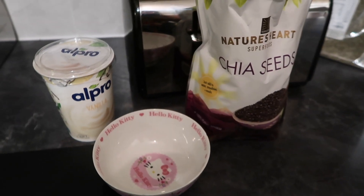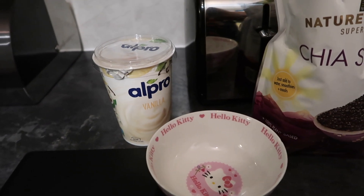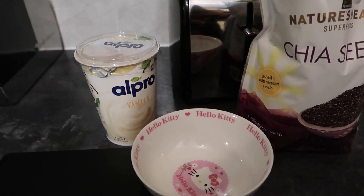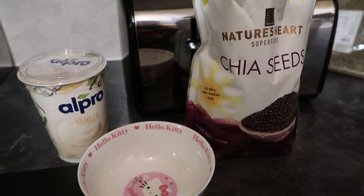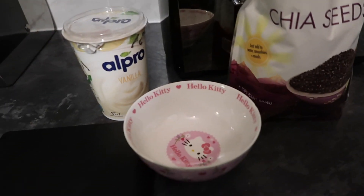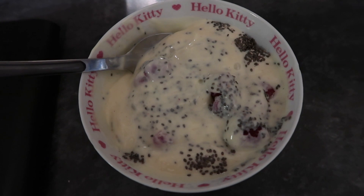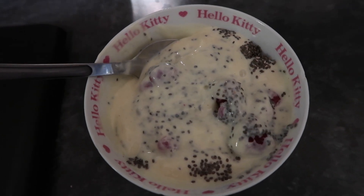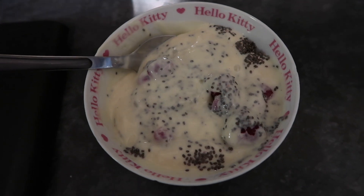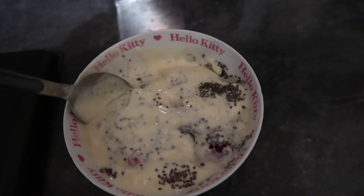I've decided to have yogurt with chia seeds and frozen raspberries. It's the Alpro vanilla flavor — the full pot is 500 grams and I'm having 200 grams, which is just under two sins but I'll call it two sins to be safe. Two tablespoons of chia seeds counts as my healthy extra B. I've got a handful of raspberries from the freezer, and it's actually a bigger portion than I expected so I'm going to enjoy that.